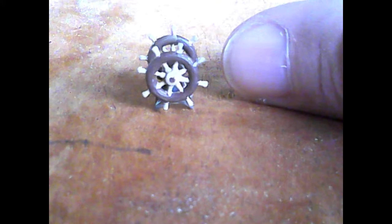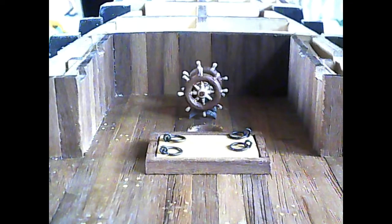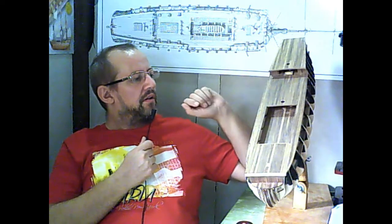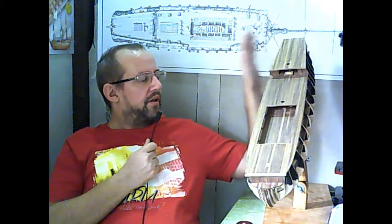I finished the helm, or steering wheel. As you can see, it is covered by the poop deck, and there is also the mast. So it will not be easy to install when you reach that point in the instruction. So I finished and installed it first, and then I finished the deck.